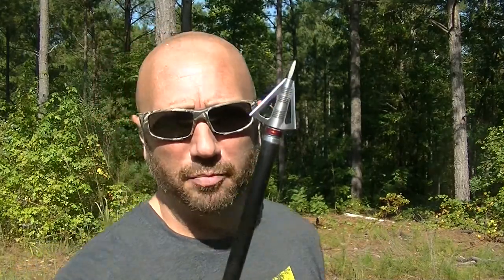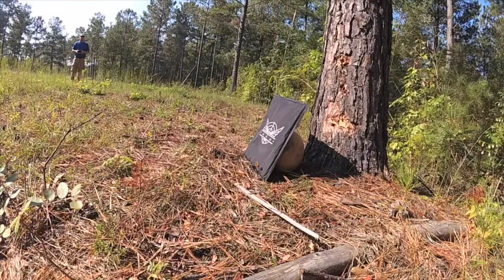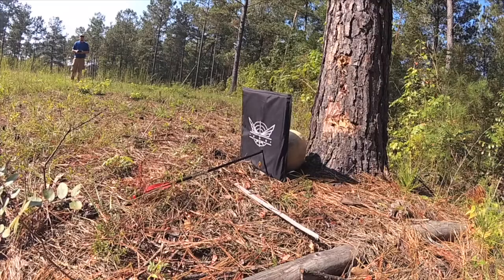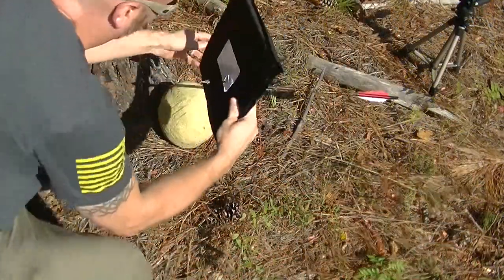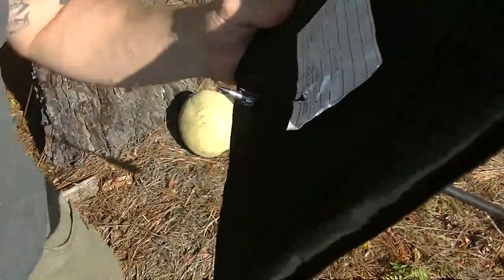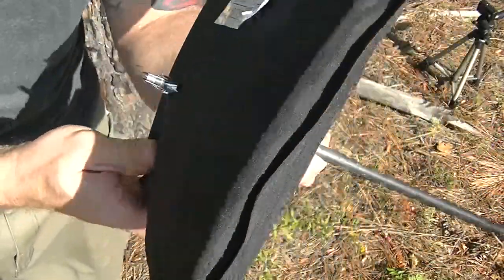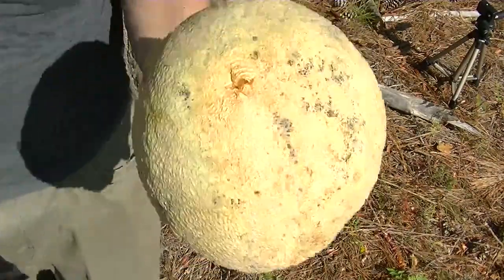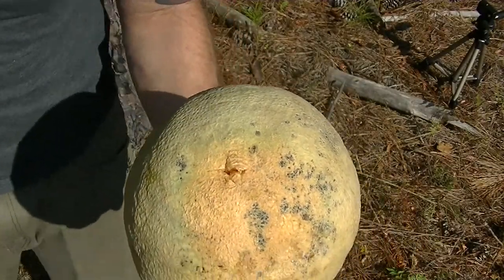Up first we're gonna do this fixed blade. Let me flip this around so I can see the viewport. It did go through, but I'm not gonna call that a fatal penetration. I mean it would hurt — I wouldn't want to have it hit me — but you would live. Let's try the mechanical.